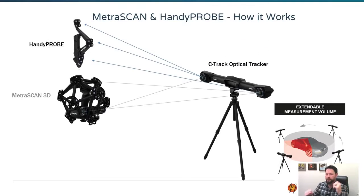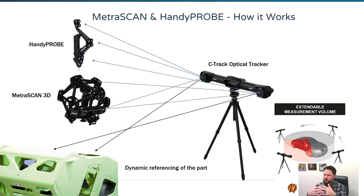The Metroscan and the HandyProbe tie in to one another via the C-Track optical tracker. It sees a giant working volume of up to 16.5 cubic meters, tracking the part, the Metroscan, and the HandyProbe simultaneously. So anywhere you walk within that field of view, you can take scan data or probe points. The big advantage is you can get away with far fewer targets because the scanner doesn't need to see them — just the tracker looking at its big field of view needs to see a handful in that area.